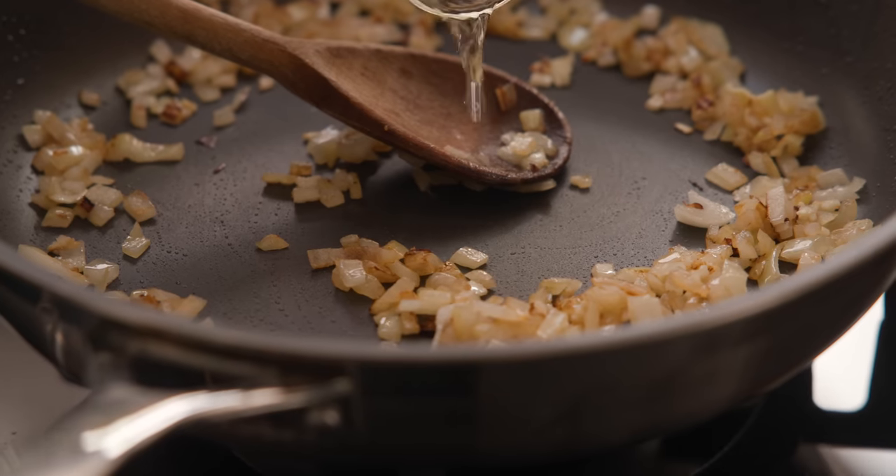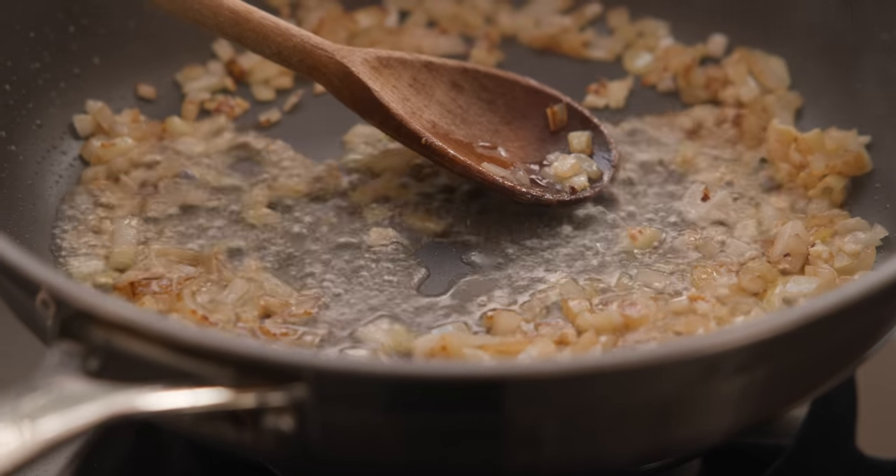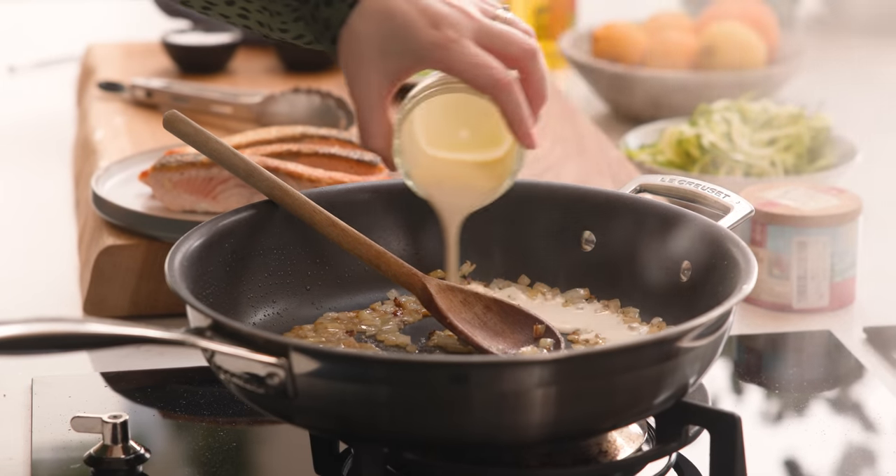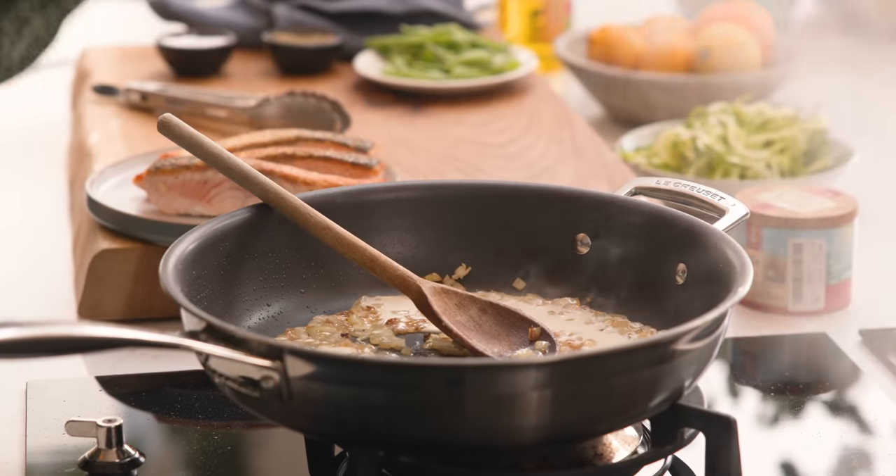Add two tablespoons of white wine to the pan and let that bubble for a minute. Then add in five tablespoons of double or heavy cream, give it a stir and turn the heat down to medium.